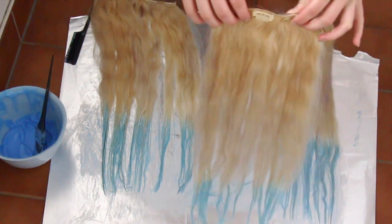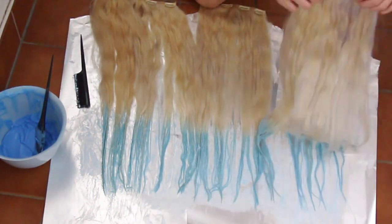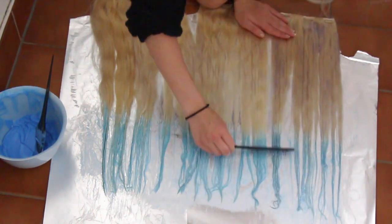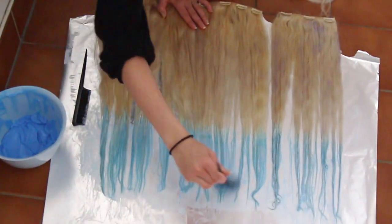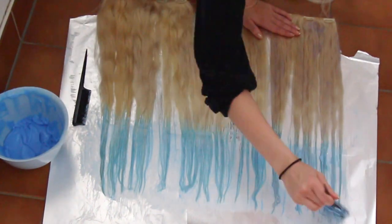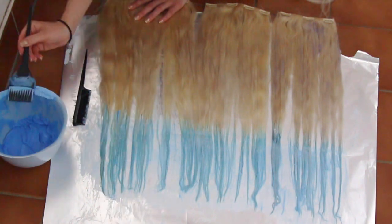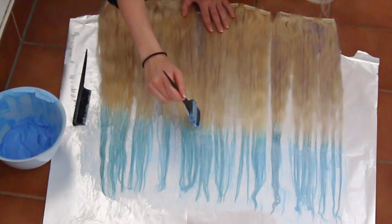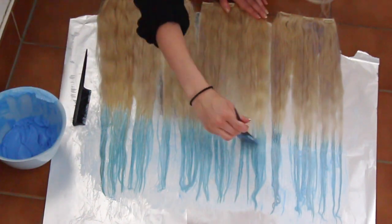When the first side of the extensions are ready, I just flip them over and redo the whole process. When that's done, I leave the extensions for 15-30 minutes before rinsing the dye out.